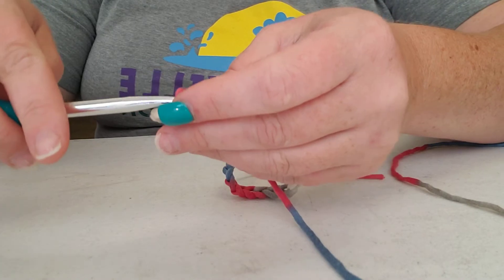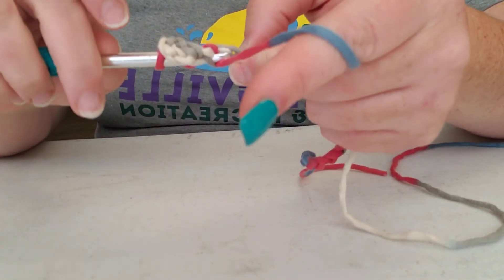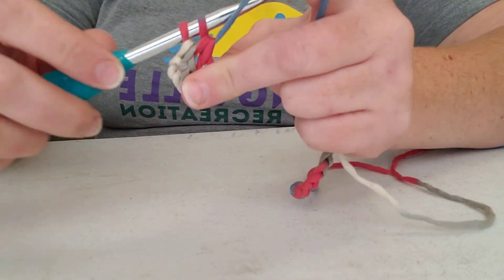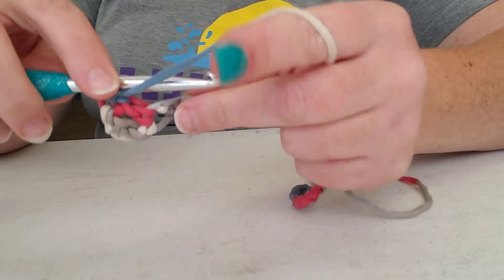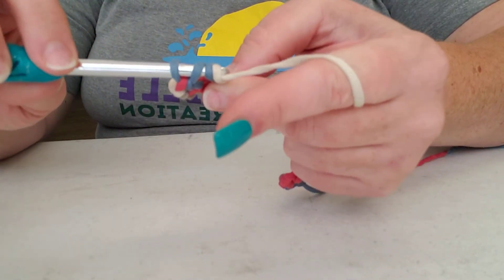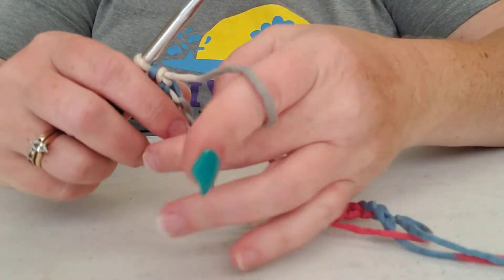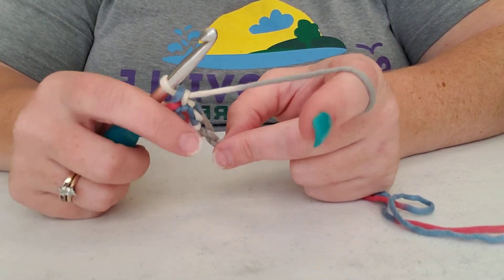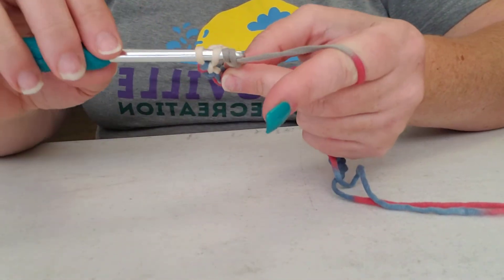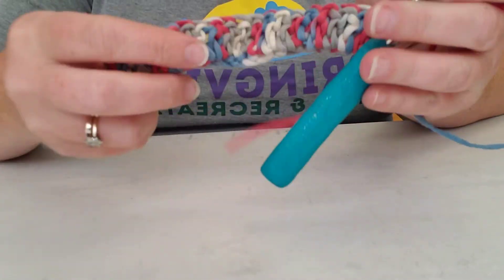Like I said, you are going to yarn over first, then go into that hole, pull it through — three loops on the hook — yarn over, go through two, yarn over, go through two more. Yarn over, go into your hole, yarn over again, go through two, then go through two. Double crochet and single crochet are what you're going to use the most — those are your basic standard stitches. Yarn over, go into the hole, yarn over, pull through two, pull through two.